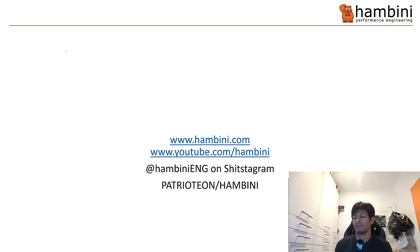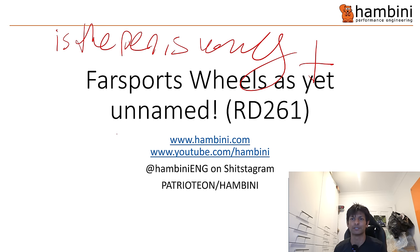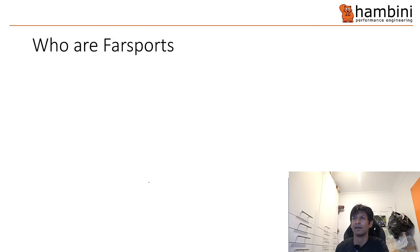Right then, it is time for PowerPoint. Remember to check me out on Facebook, Hambini Eng on Instagram, and Patreon forward slash Hambini. Remember to check out the merch on the Hambini website.